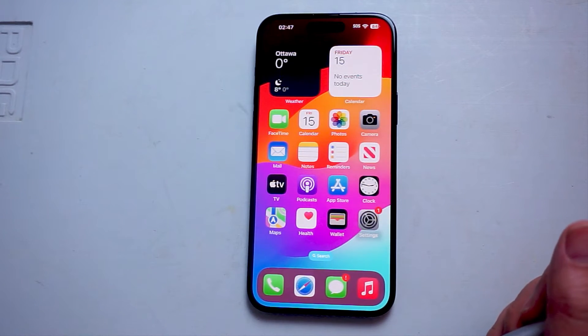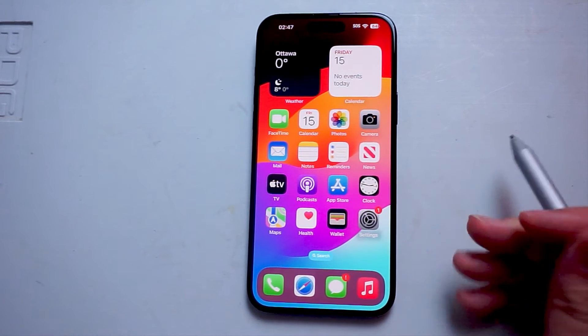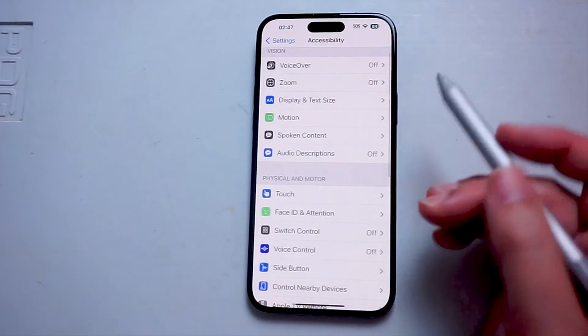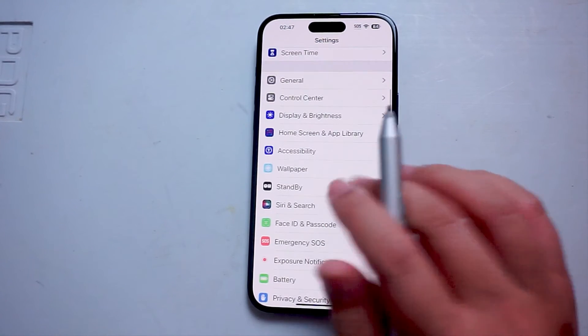So if you want to turn on or off double tap to zoom on the iPhone 15, thankfully it's pretty easy to do so. The first thing you want to do is jump into your settings. Once you're in your settings, you want to scroll down and look for accessibility.